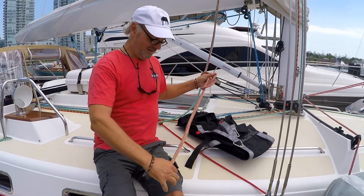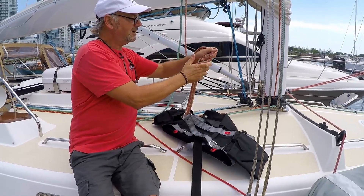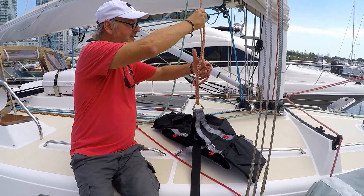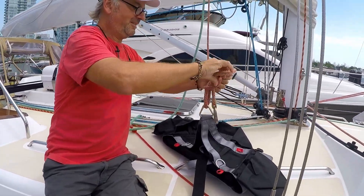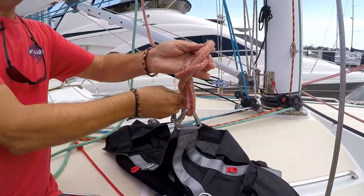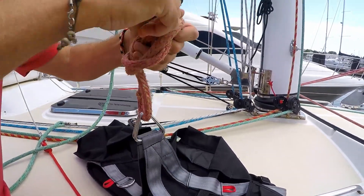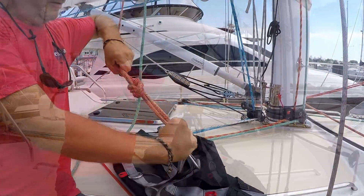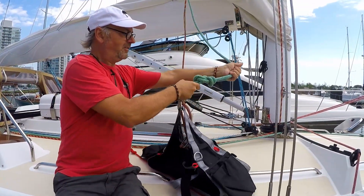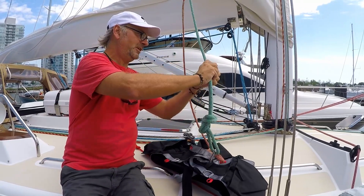So you do a figure of eight with an extra long tail, run it through the chair, come back up and basically double every place that it goes. Just follow around the path, around, back up and out — and there is a really secure climbing knot, with another figure eight on our backup line, which is pretty much overkill.